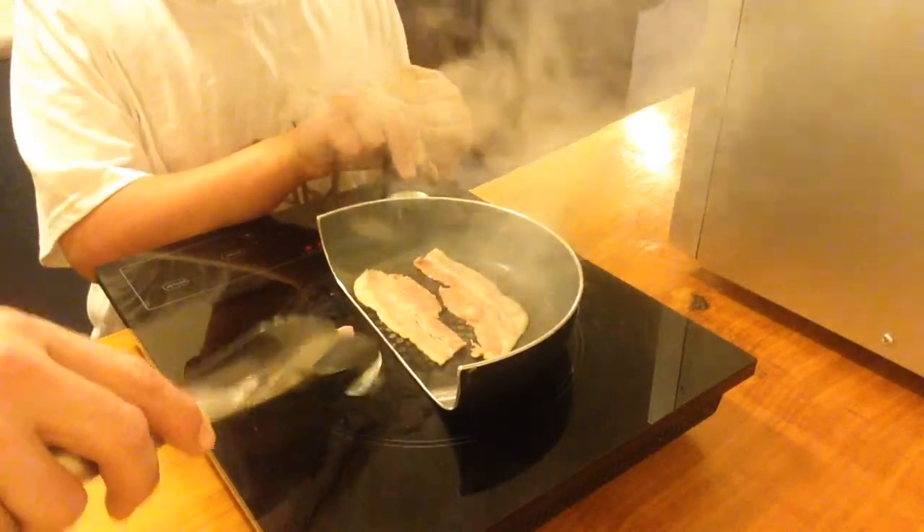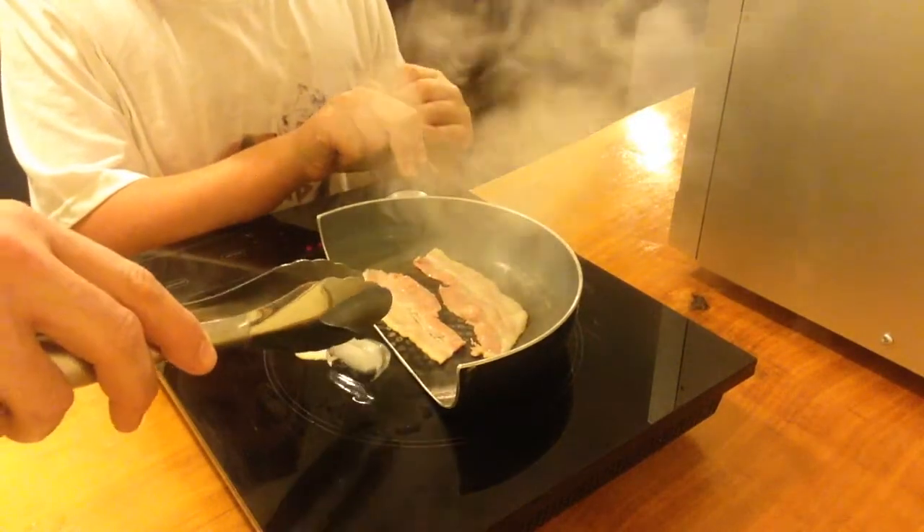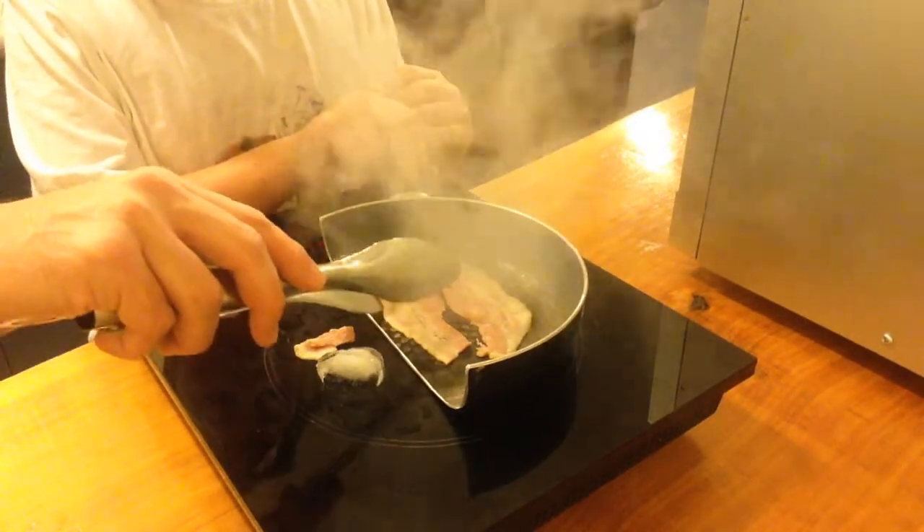It took a while to start, because I'm going to be cooking down on the dry pan, but I don't want to work.